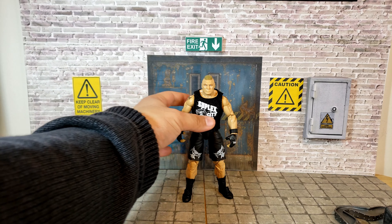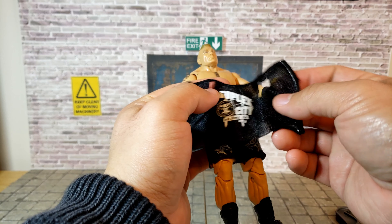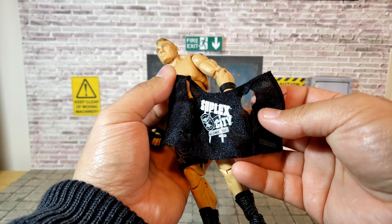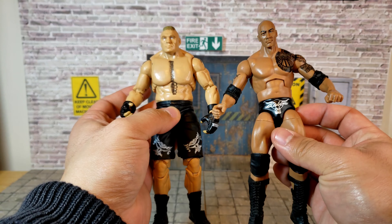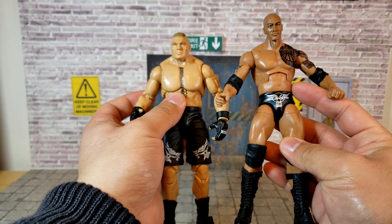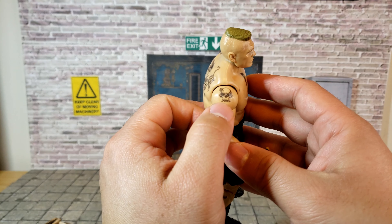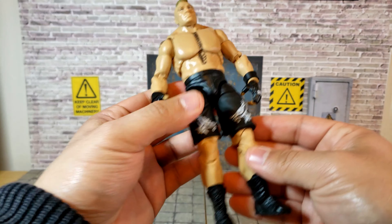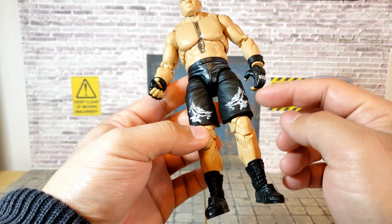Straight out of the box, the figure looks great. He's got a cloth vest or t-shirt that you can unhook from the back and slip off. It could have probably been done better — if it's sleeveless it could've been a one-piece — but it works. The articulation is different from a normal Elite figure; the abs are noticeably different, the plastic looks different, and the finishing and detail on the Ultimate Edition figures is much better. All of Brock's tattoos are here.